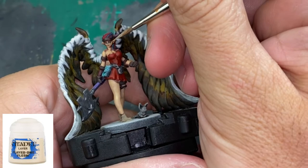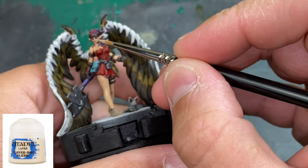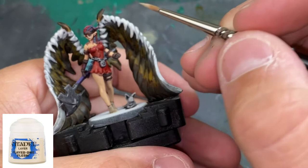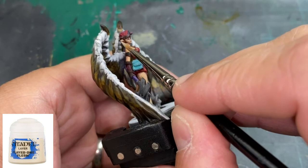For the final highlight, take Flayed One Flesh — use this more sparingly because it's a very pale tone. Focus on tops of the ears, bridge of the nose, a little on the cheekbones, shoulders, arms, and front thigh just to give that nice pale skin. Don't go crazy with it — that's all we're doing and it looks pretty good.